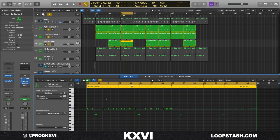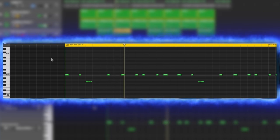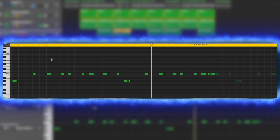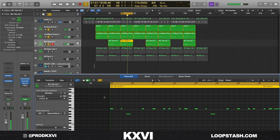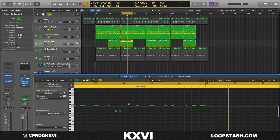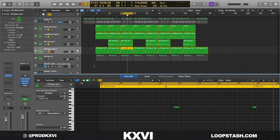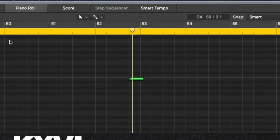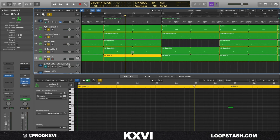I added the Boy One hi-hat and threw a little hollow reverb on it as well. For the hi-hat MIDI, you just keep it really spaced out, add a little roll here and there to spice it up — nothing crazy. Then the open hat just goes at the end of every pattern. The last thing I added was a little tom sound that Drake uses a lot, sitting at the end of every eight bars.